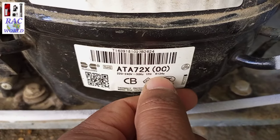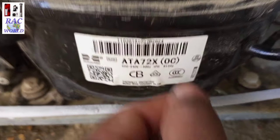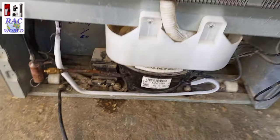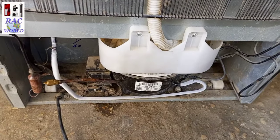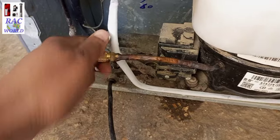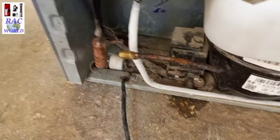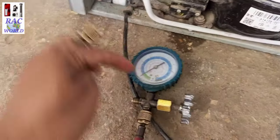This refrigerator is charged with R134A refrigerant, as you can view on your screen. I want to explain one thing clearly: the R134A refrigerator running pressure should be shown on the low pressure manifold gauge after completing its cooling, between 0 to 2 psi.